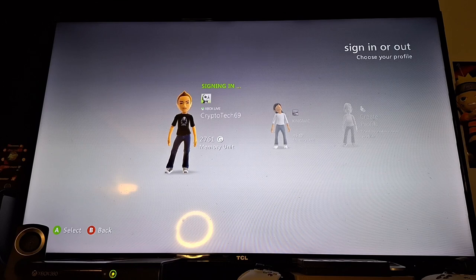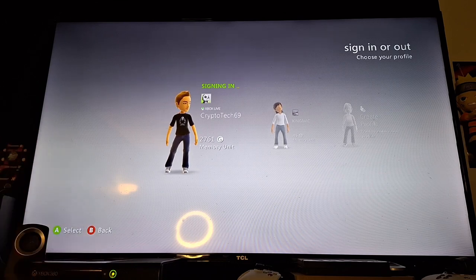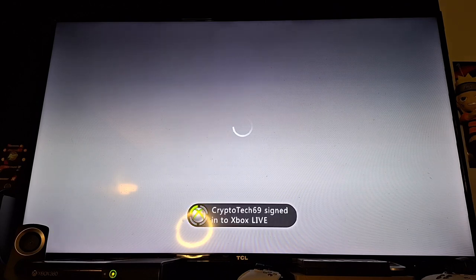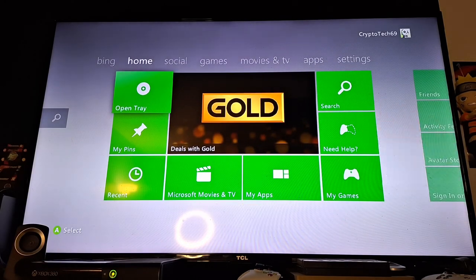This is a wireless Xbox 360 console. I don't have any network connected to it. Let's see how long it takes to log in. Crypto Tech 69 logged in. I kind of just wanted to show you the dashboard really quick. This is the more modern dashboard — probably the last dashboard you would see from this console.